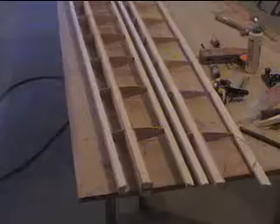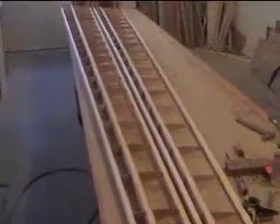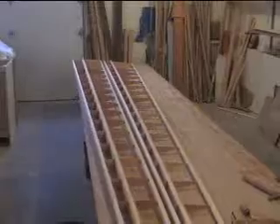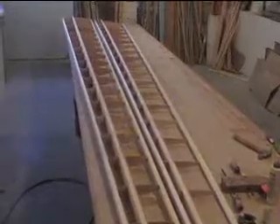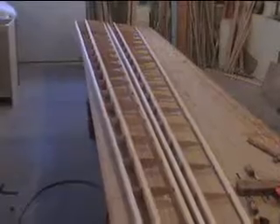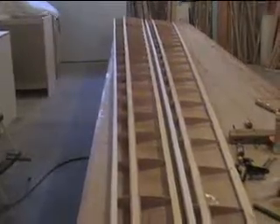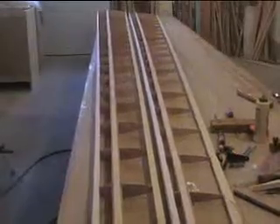I've got the skeletal framework of both the wing and the flap made now. I need to put on the end caps on the ends and on the bottom, and then do some blocking for the hounds and also for where the flap connections will be. That'll take a little while to figure out, but after that I can start skinning them, which will help straighten out the spars. As you can see the flap is kind of bowed a little bit, but the minute I put the skin on, it'll straighten right up.